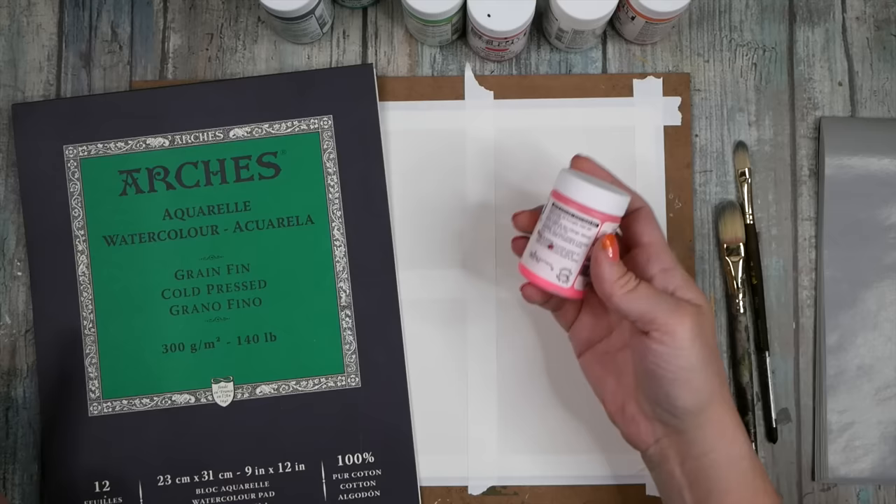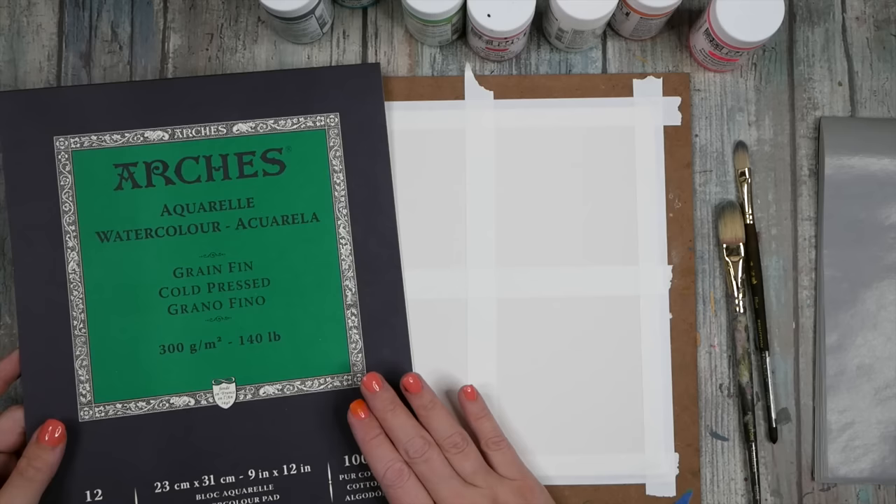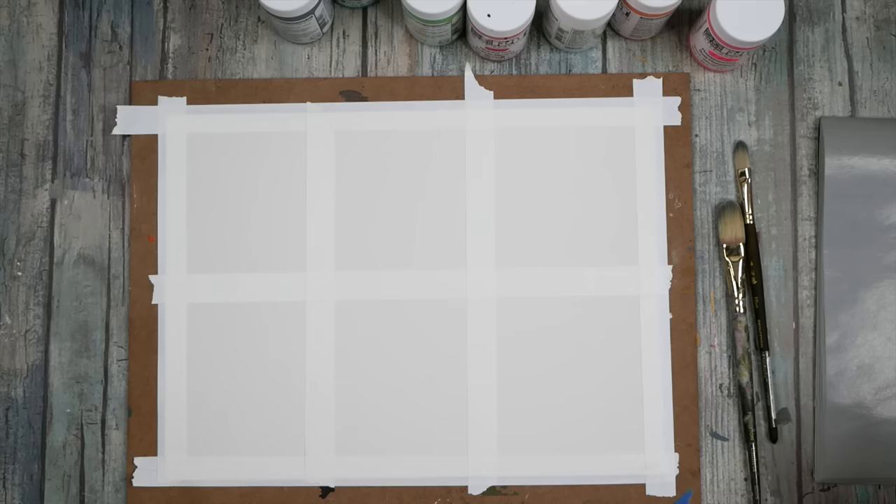I want to experiment with these SoFlat paints by Golden — these matte acrylic paints — and I've not really played with those at all. So I thought let's just pull out a few colors and play. I'm working on a piece of Arches watercolor paper, 140 pound. You could use mixed-media paper, Bristol paper, or something thick — hot press paper would be fine.